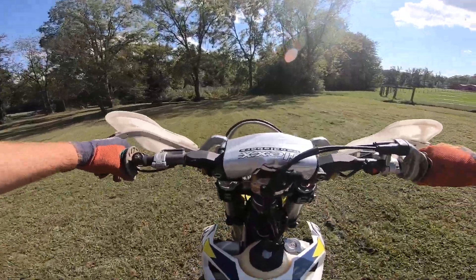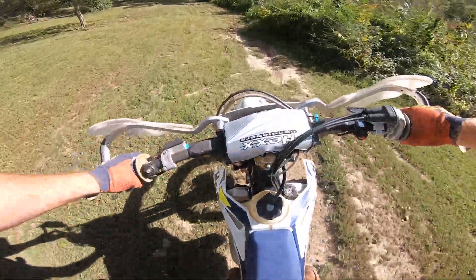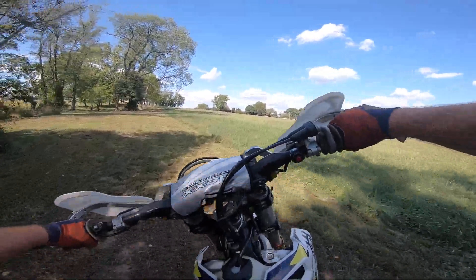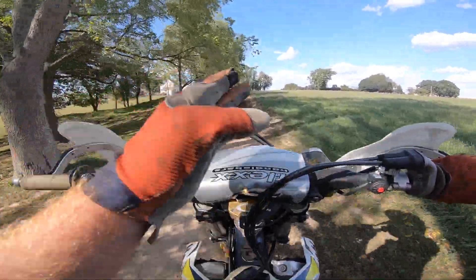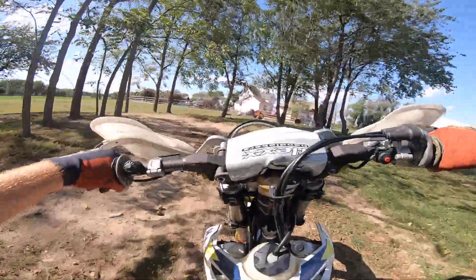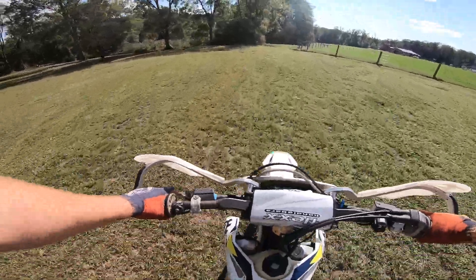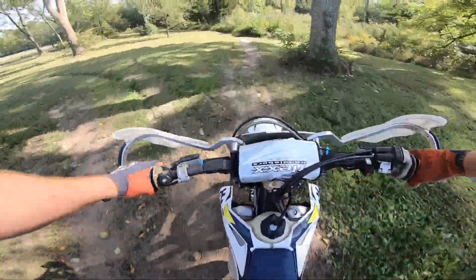This bike is a 2021 TE250i. I also have a 2021 KTM 125 XC. I have to say I'm more of a fan of the spring fork on the TE, but I am not a fan of the TE transmission. I wish the TE would just have the XC transmission.